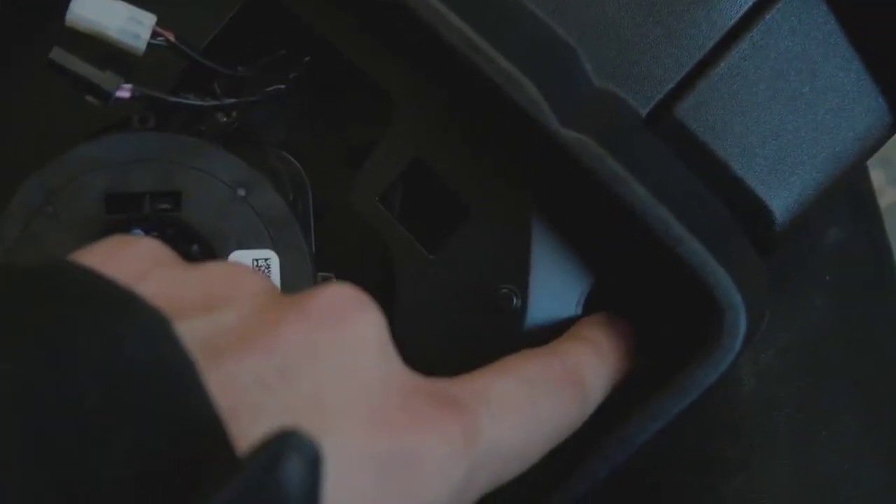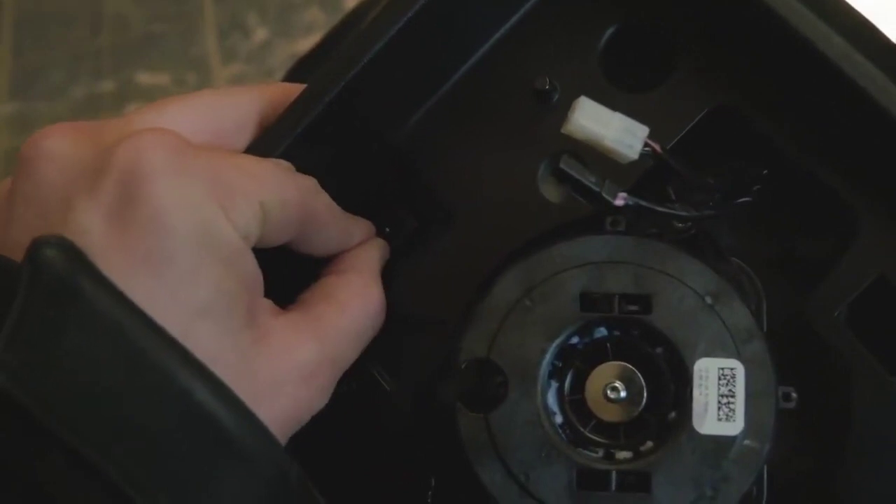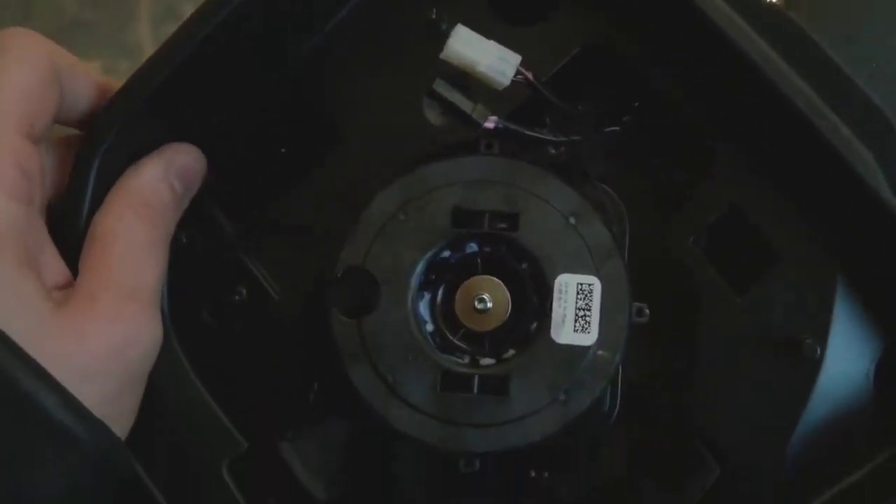We got Torx screws here, here, here, and here to get this outer cover off, which gives us access to the rest of the clips to get the outer cap off. All the screws in here are a Torx 15.